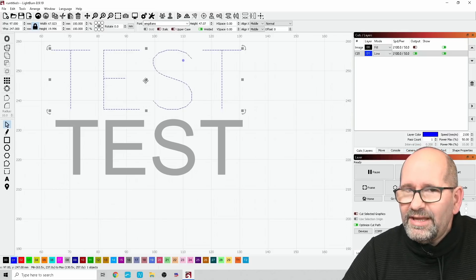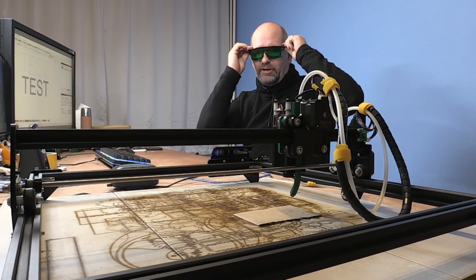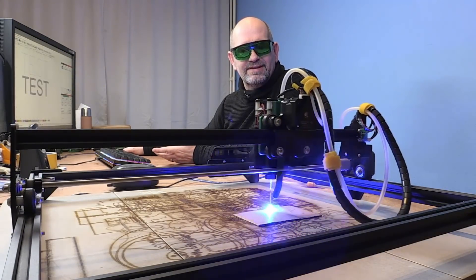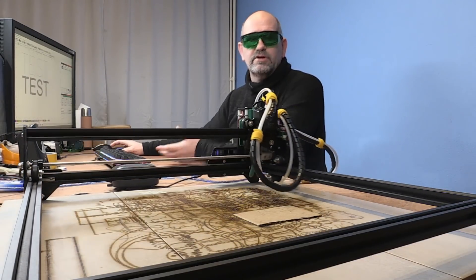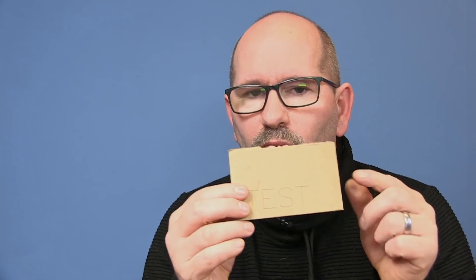Let's see what happens when we burn this. I'll look directly at the machine, put on my laser glasses so I'm not blinded, then press the play button. You can see how fast it draws the lines — it's really very fast because it only draws a single line. And as you can see, this is just a single line, not the double outline we had before.